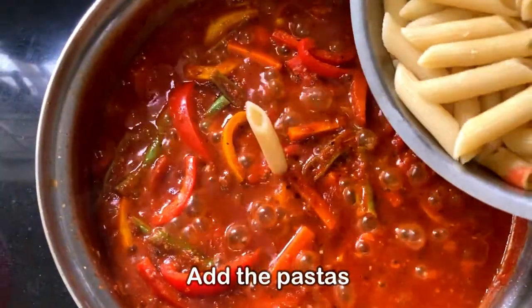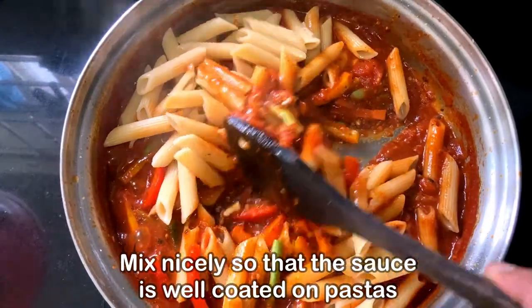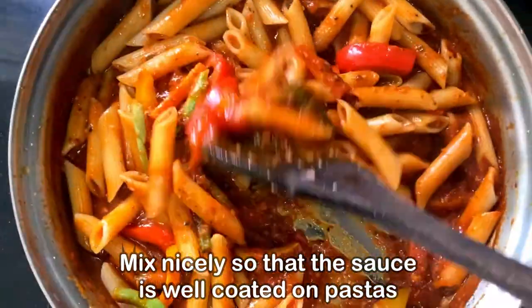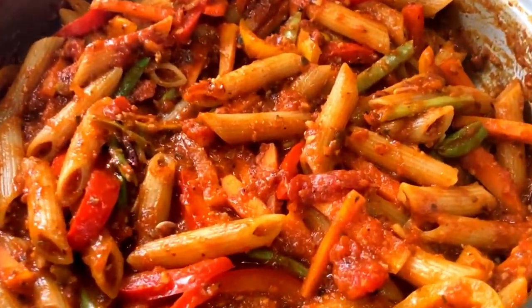We'll add a little bit of salt, and then we will add the pasta which we have cooked earlier. Give it a very nice mix so that the sauce is well coated on the pasta.